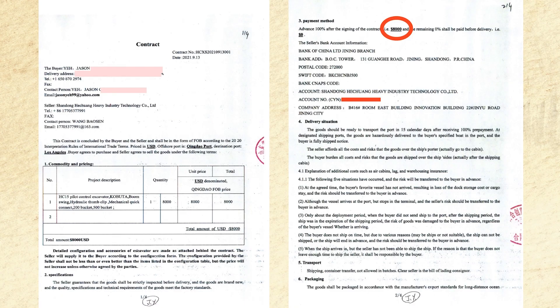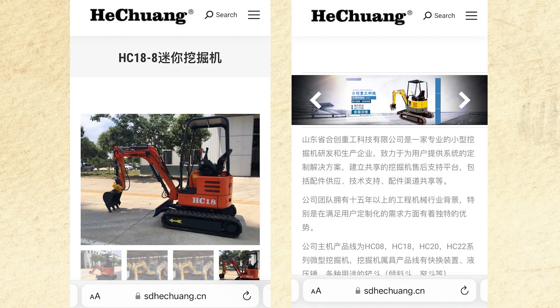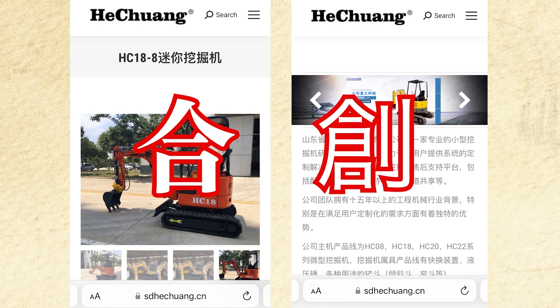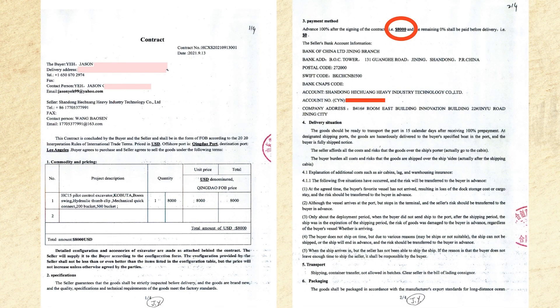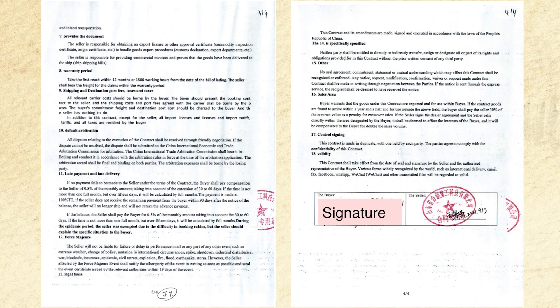What I'm sharing next is the contract I signed directly with the factory. The manufacturer's name is He Chuang — these two Chinese characters mean 'collaboration and innovation,' so their excavators often bear the label HC. The first page of the contract has your contact info and the item you're purchasing along with prices. The second and third pages are the terms, and the last page bears your signature and the factory seal, which makes it official.